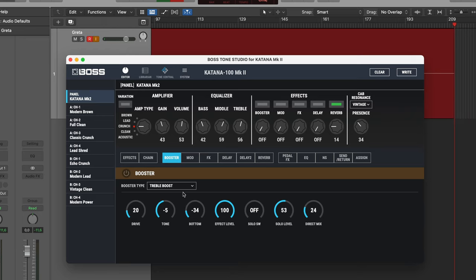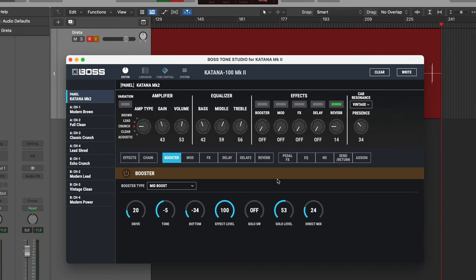I did try a treble booster and I also tried the mid boost. I think maybe we're doing the mid boost. He is using a treble booster live at least — I'm not sure if it's an always-on pedal — but there's definitely a honk in his guitar tone. It's not just a straightforward Marshall sound; it's a bit nasal sounding. So let's try to boost some mids right here.